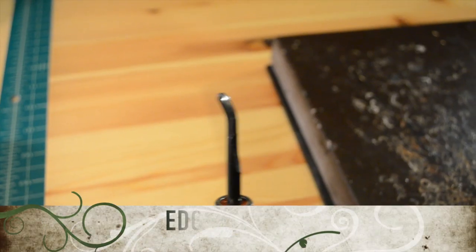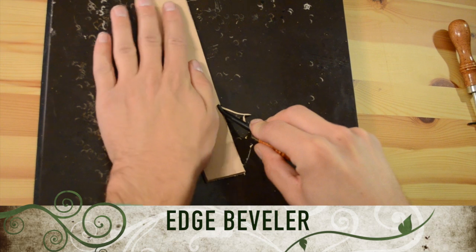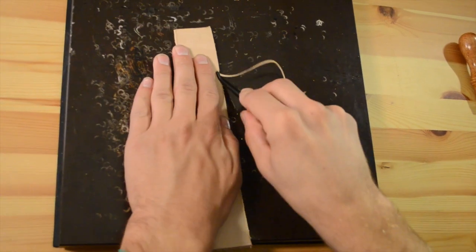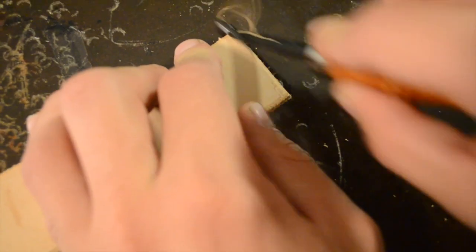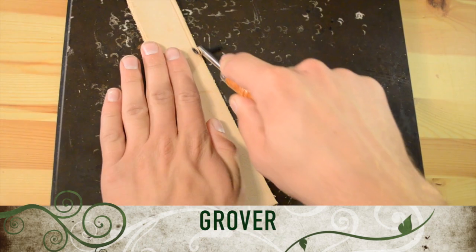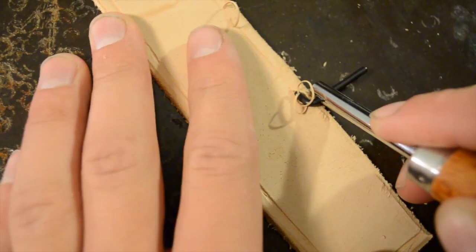This is the edge bezel. Just hold the leather down and go along the edge. We are going to use it to put a border around our bracelet.